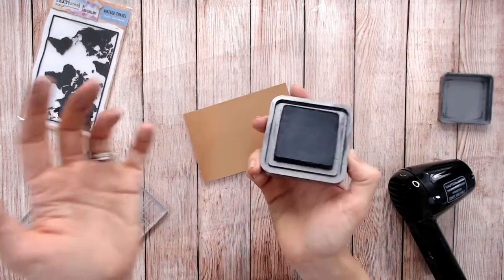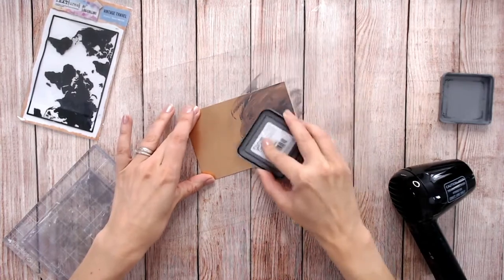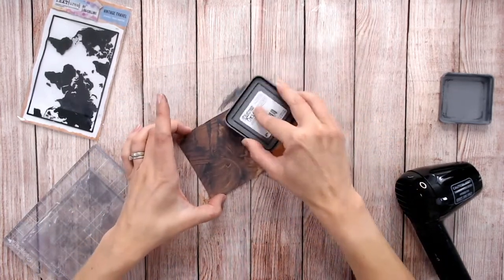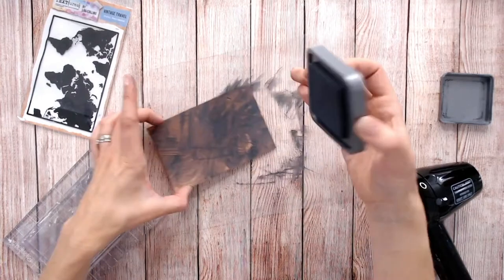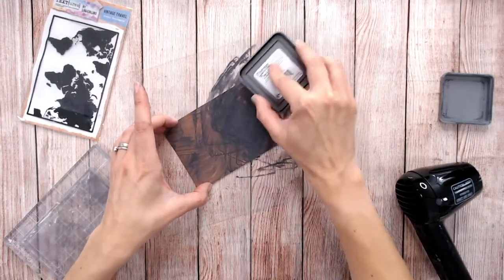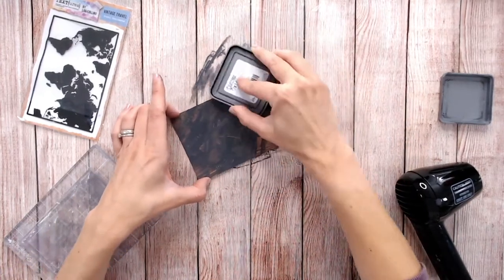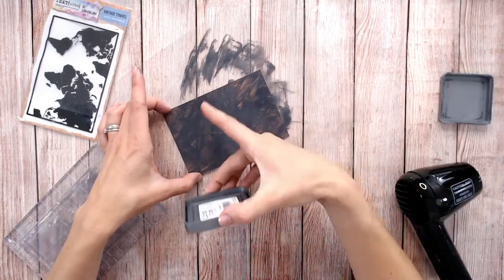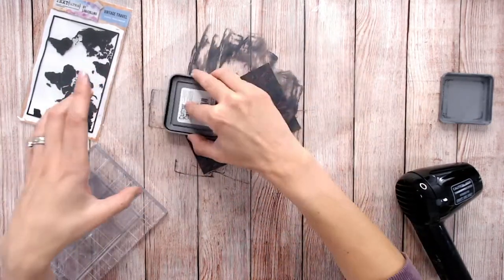I'm going to open the oxide. I find this works a hundred times better with oxides than inks, which is why I'm using it. I'm just going to cover my cardstock with the ink. It's a good idea to have a water spritz and an old piece of paper with you to mop up the excess. I'm covering the cardstock with lots of ink, using lots of different strokes and directions to give it an old brushed metal look, making sure everywhere is fairly well covered — you'll still see a little bit of the metallic cardstock underneath.